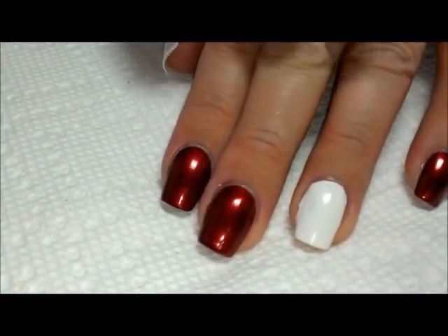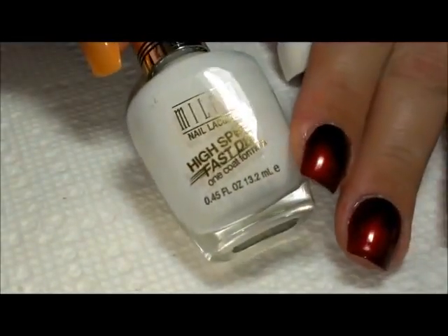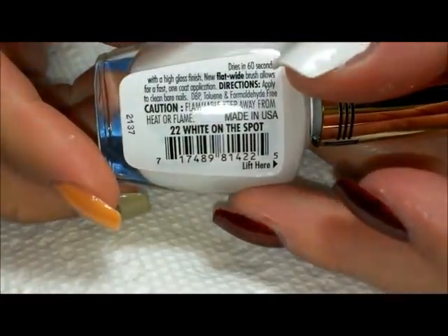And then on the other two nails — the accents — I'm just using my Milani High Speed Fast Dry white polish, White on the Spot.